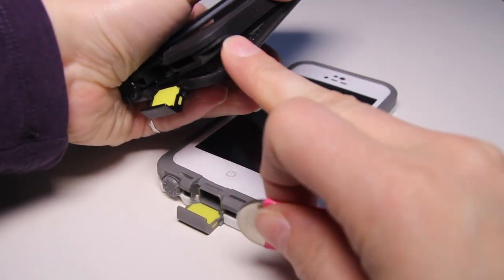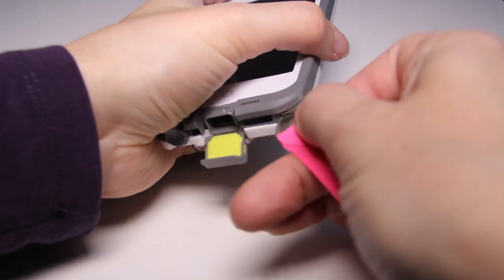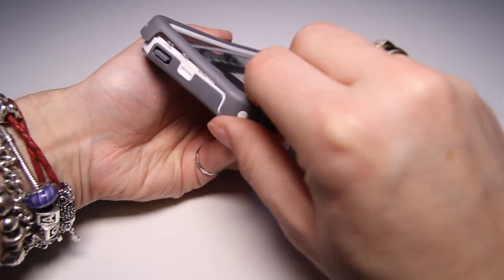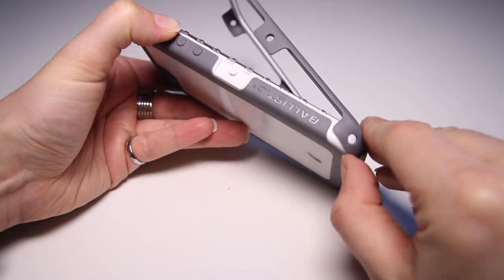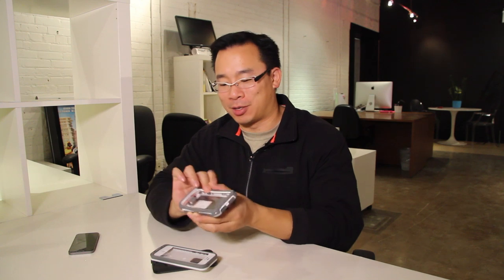In terms of ease of installation, the LifeProof cases require you to use a coin, or if you're really awesome, you can just put your finger in and pull back as hard as you possibly can. The Ballistic Hydra uses active latches — they've trademarked that. Installation is very simple: you've got three pieces, a screen protector and a cover with active latches, and you just latch it on. Very easy to install.